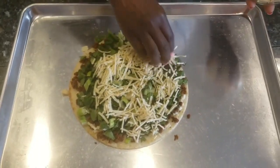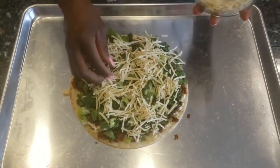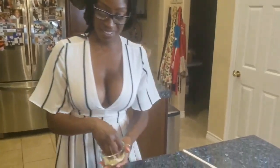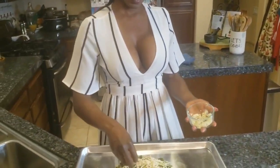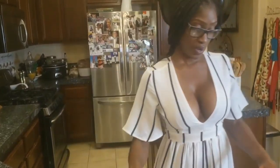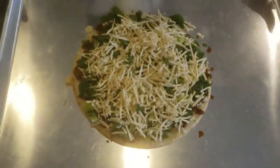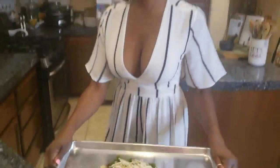I always encourage people to get creative and have fun — have the whole family do it, let everybody have their own pizza, do a little family competition of who has the most ingredients. I'm gonna add a little extra garlic on top of mine because I love garlic. Once your toppings are complete, take it back to the oven.